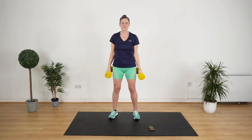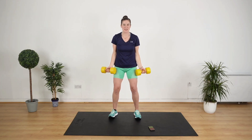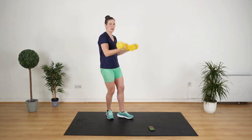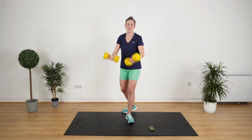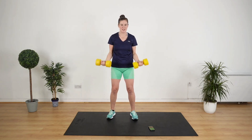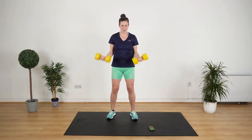Bicep curl. Stand up nice and straight, put your shoulders back, bend at the knees. Three, two, one, let's go. Up and down. The easiest thing is to swing and move your elbows, but you don't want to do that. Keep your elbows nice and still so that your biceps are actually getting a good workout. Excellent job.